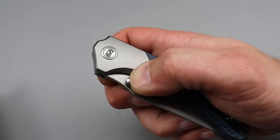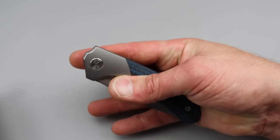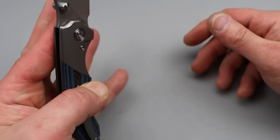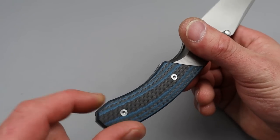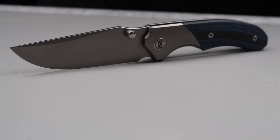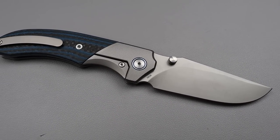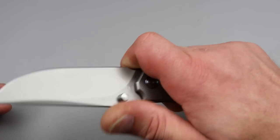The detent is stout — nice, strong detent. I mean that in a good way. The only thing that sucks is this would be a great one for lefties if the clip was reversible, but it's not. TA hardware all the way around except for the steel lock bar insert. Ergonomics are super good. It's slim too. I thought I remembered the Centurion being a little bit thicker — this one might be a little slimmer.